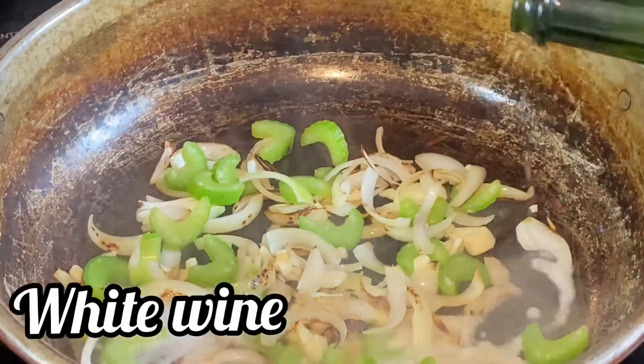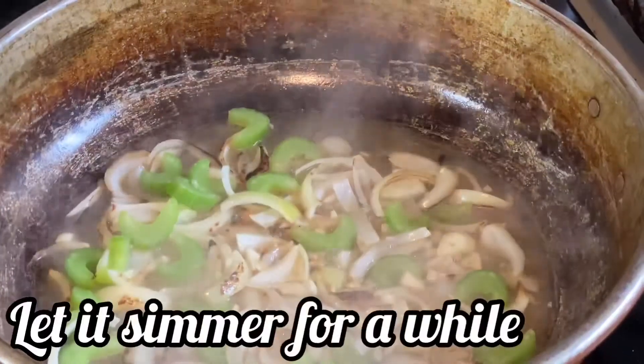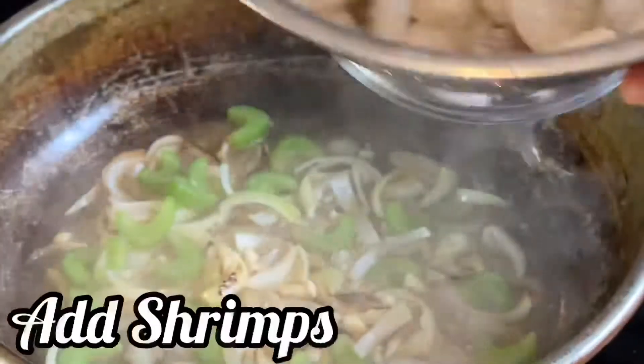A splash of wine. Let it simmer for a while. Now I'm going to put the shrimp in.